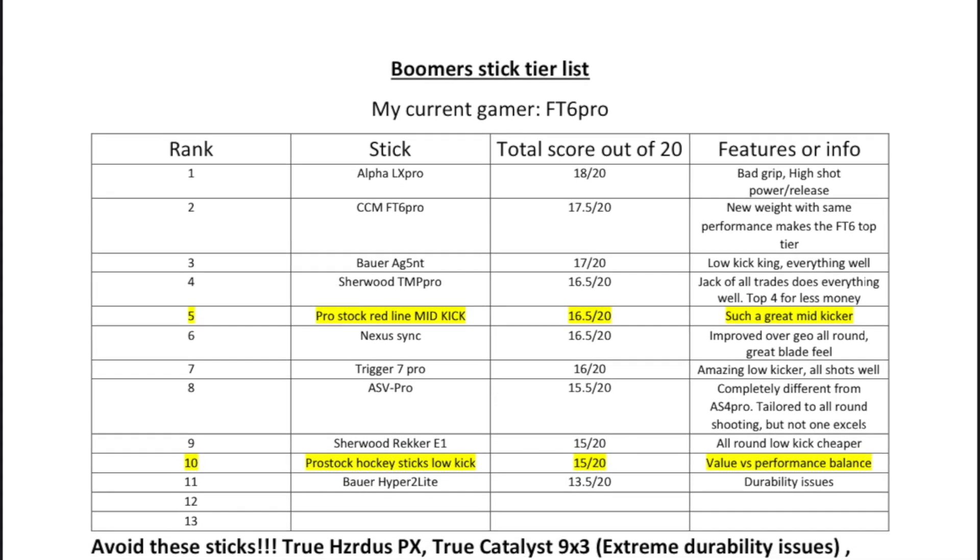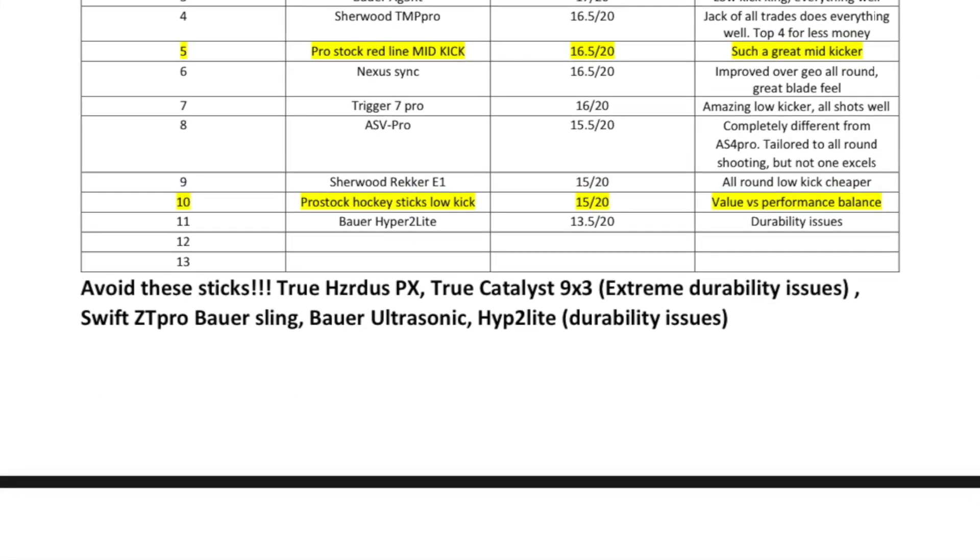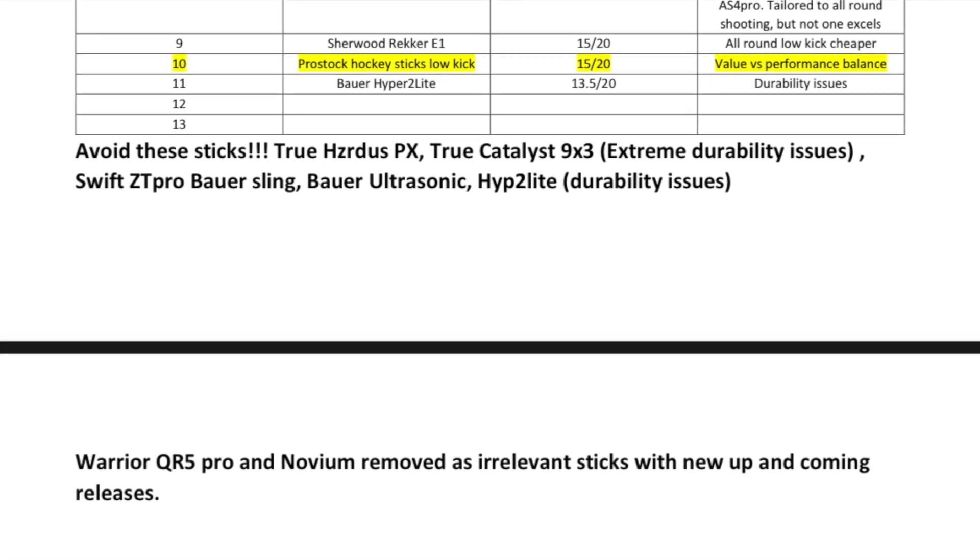By putting the pro stocks up against some of the best sticks I had, I was able to tier them better and revise my stick tier list — adding the low kick and mid kick as separate entries. My final advice for Geppetto: start building a hybrid, see if you can compete with the JetSpeed line, and maybe start messing around with tapers on the low kick to improve shot power just a little bit. That thing could move up and be a Trigger or Agent competitor. Thanks for watching, guys — tons of sticks coming as you can see on the tier list, we've got three more sticks ahead.